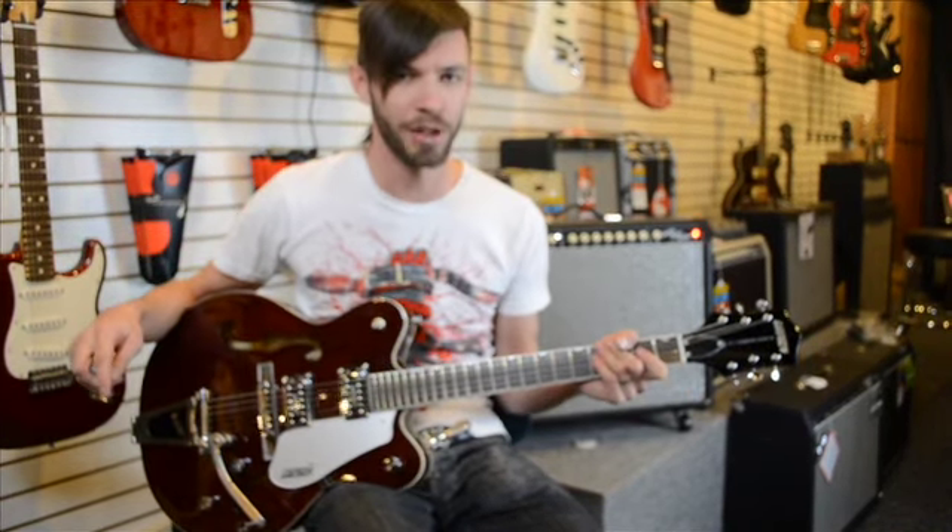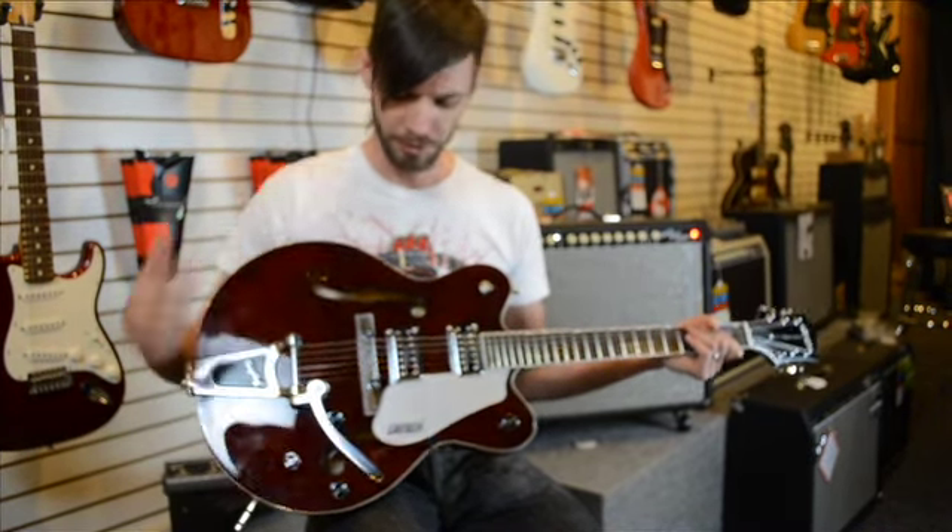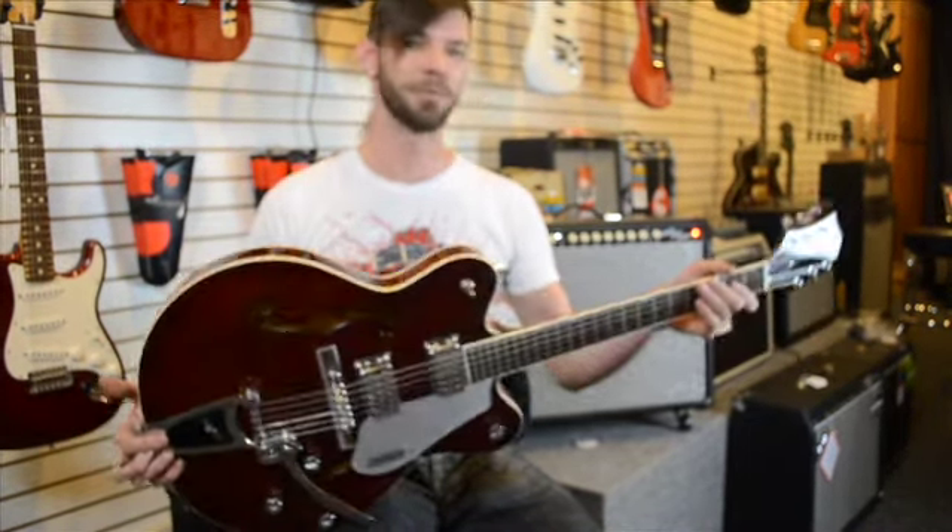Today I'm playing on a Gretsch Electromatic with the double cutaway, big sweet tailpiece, and it's a pretty sweet guitar. I'm a fan of the hollow bodies.